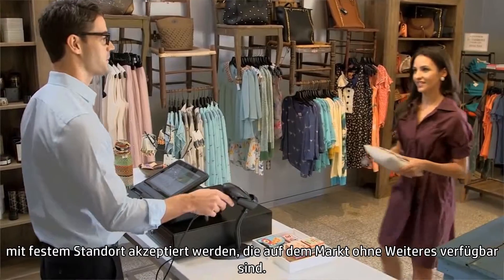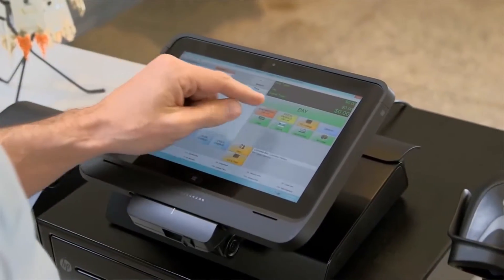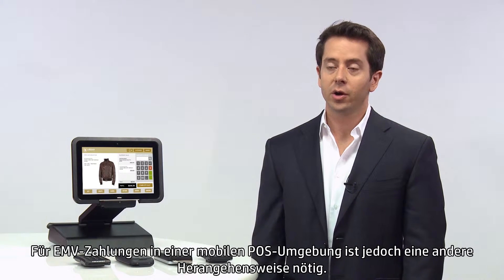EMV payment acceptance within a fixed point-of-sale environment can be accomplished through various stationary payment terminals readily available in the market. However, accepting EMV payment through a mobile point-of-sale environment requires a different approach.